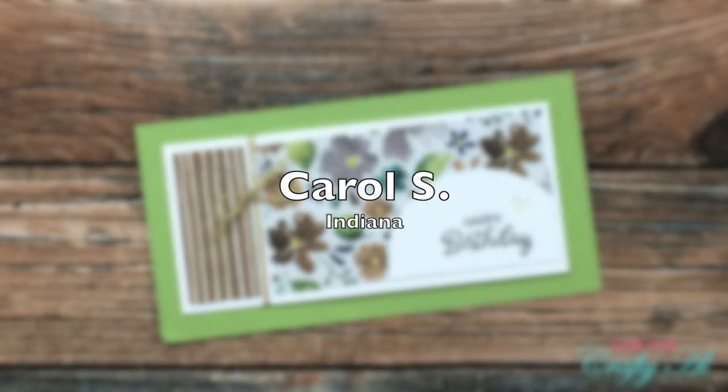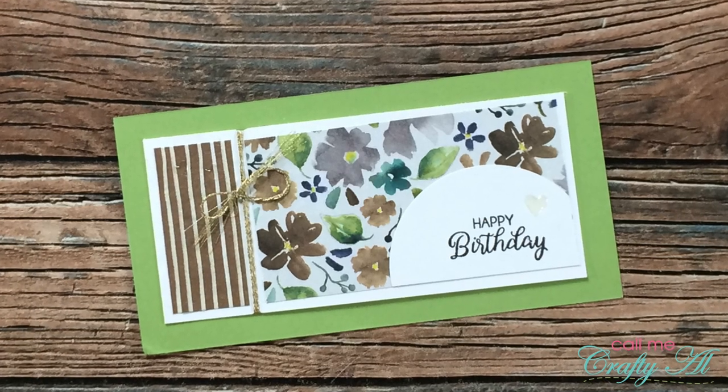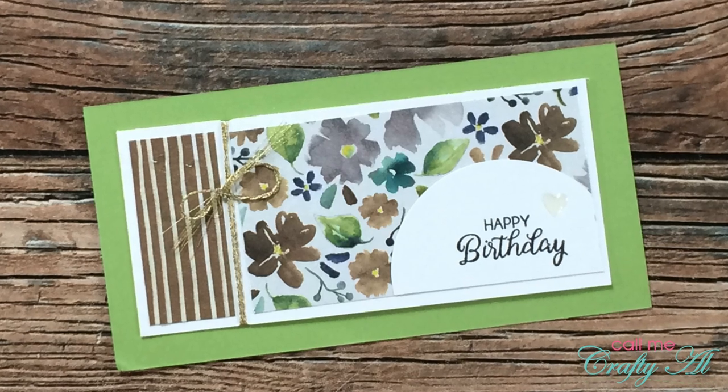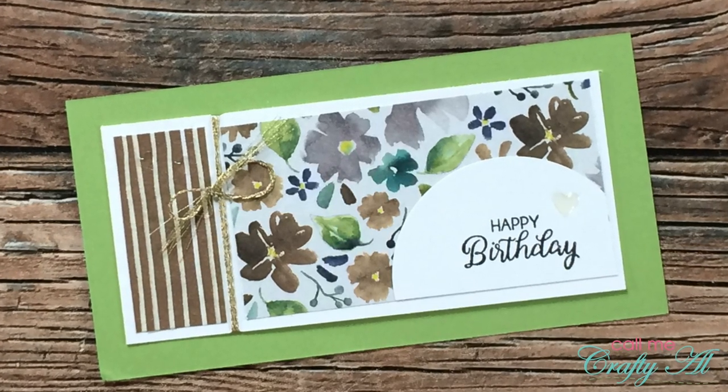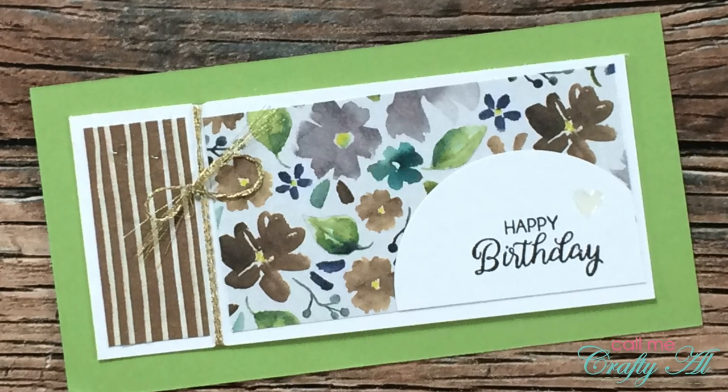Carol S of Indiana sent in a birthday card version of July 2021. I love those florals paired with the stripes on the left, and if you look really closely there's a cute clear heart above the sentiment. Thank you, Carol.